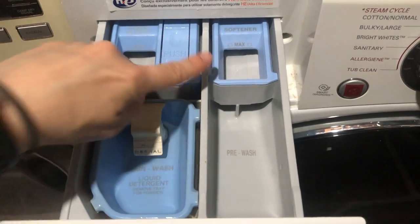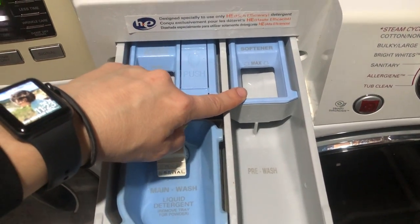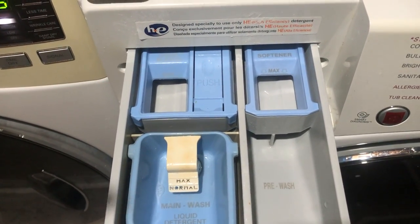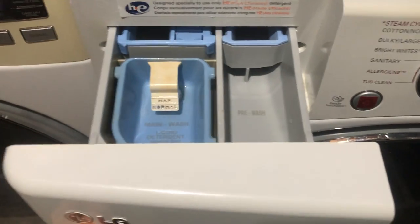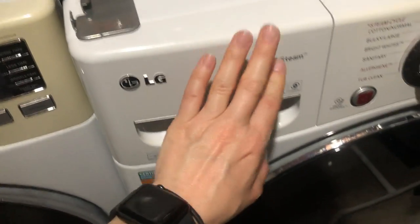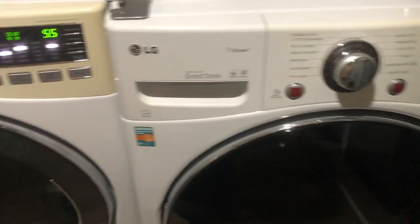That's a different story for liquid softener — that seems easier to feel. But if it's easier for your kiddo to use a measuring cup, that's totally fine. It's whatever works for your kiddos. For my machine, the washer doesn't work unless the drawer is pushed all the way in and clicks. If your machine has special features like that, make sure you teach your kiddo about them.